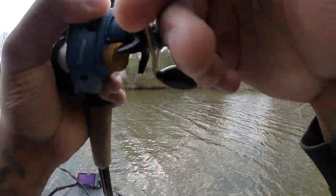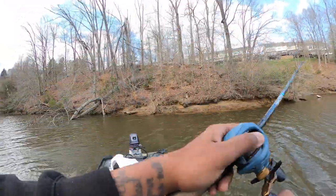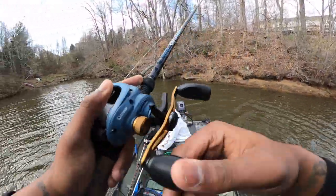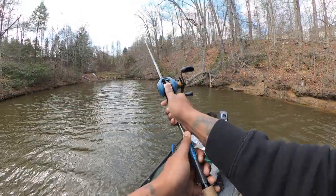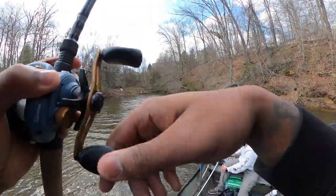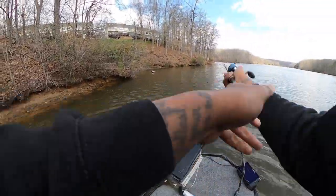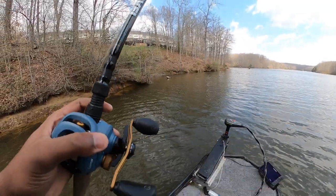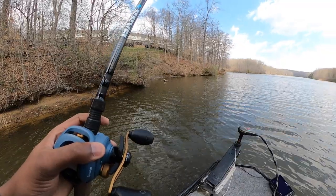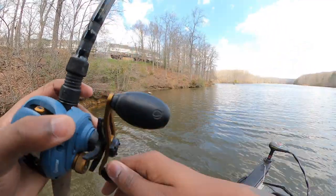Seeing a lot of nothing out here — oh, got one! Dude, he was nibbling on it. At first I thought it was a tree, then that thing yanked back. That boy started pulling back on me — I said oh shit, that's a fish!